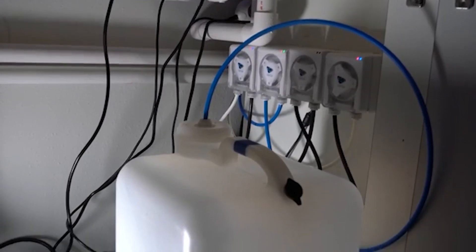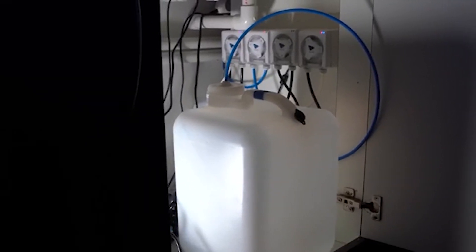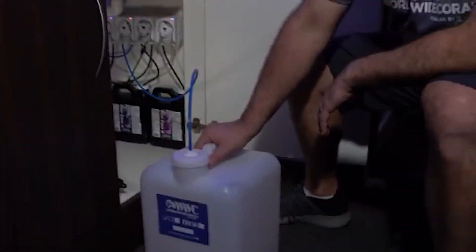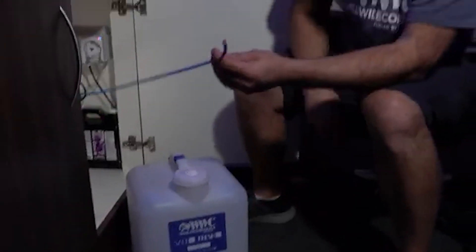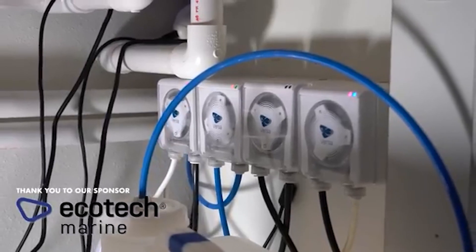If something went wrong — like an ATO dumping a large amount of fresh water into your system — you could end up with a massive pH spike that could instantly kill everything in your aquarium. This is one of the reasons why many hobbyists from the 80s and 90s moved away from Kalkwasser. There were countless horror stories about catastrophic tank crashes.